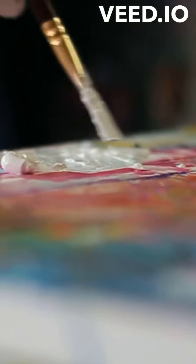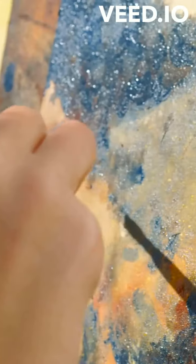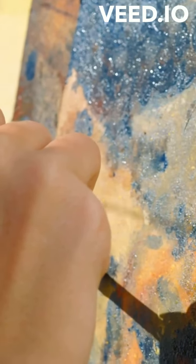Creating textures. Texture in oil painting can be achieved through various brushes and application techniques. For instance, a palette knife can be used to apply thick paint, creating an impasto effect that gives the painting a three-dimensional quality. Alternatively, stippling with a stiff brush can create fine textural details like foliage or hair.